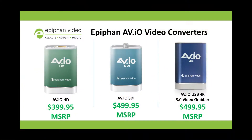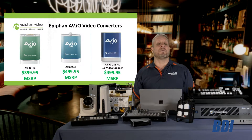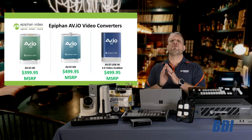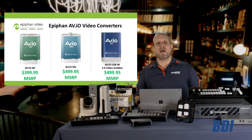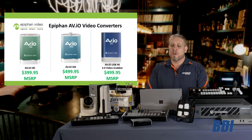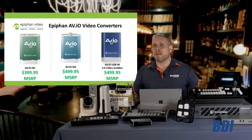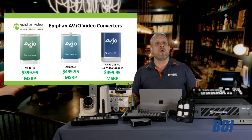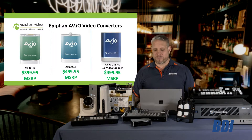The Epiphan AVIO grabbers, used with Roland switches, allow you to get either an HDMI, SDI, or even a 4K HDMI feed into any PC or Mac via a USB connection. The great thing about these Epiphan grabbers is that no drivers are required. You simply connect the hardware to your video source and USB connection, and your machine will recognize it as a webcam. This means you can use these to bring a professional camera input into a Zoom meeting, Microsoft Teams, a Skype video chat, or any other application your customers may be using in this remote work-from-home environment.